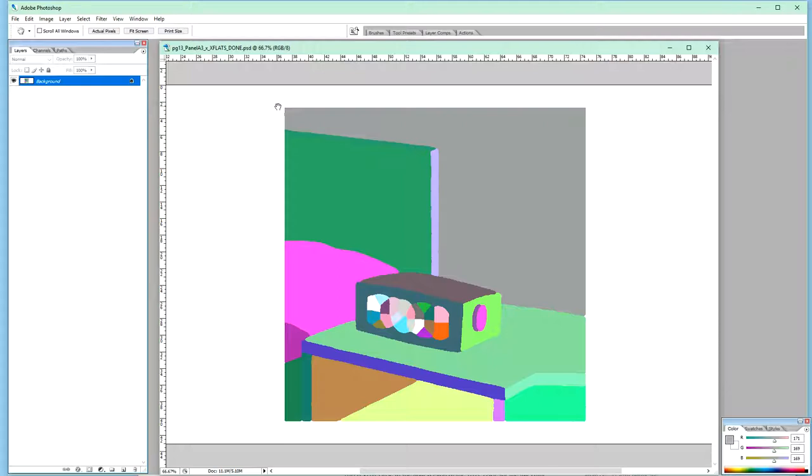It's also good to have a dedicated frame size for the color flats because it gives you a little margin if you need to expand a panel and make it slightly wider — for instance, if you have to redistribute panels on a row. I use a layout similar to Tintin and Asterix: four rows per page, each row having maybe three or four panels.